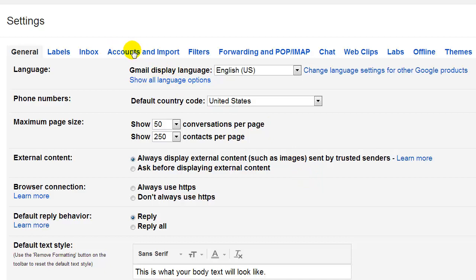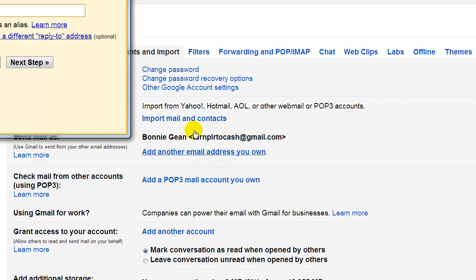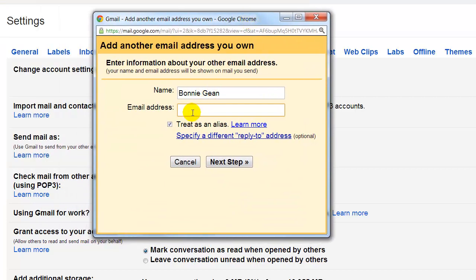So once you're inside the main Gmail account, go to Accounts and Import and go down to the bottom where it says 'Send mail as' and click 'Add another email address that you own.' I have another Gmail account that I do not use, so it's perfect for this testing. Type your name that you want to associate with this second email account. For instance, if you're a PLR writer and you have all your PLR mail being sent to a PLR writer Gmail, you could put 'PLR writer' in this space. I'm going to keep mine as Bonnie Jean, add my email address, check 'Treat as an alias,' and then click Next Step.